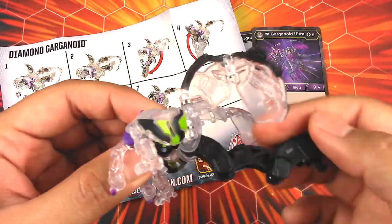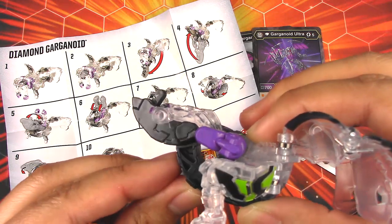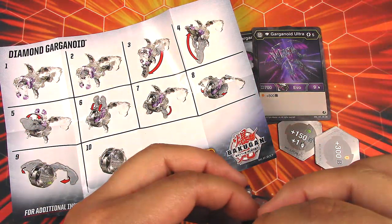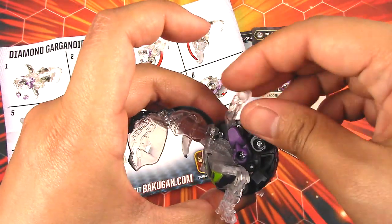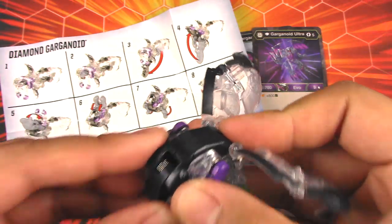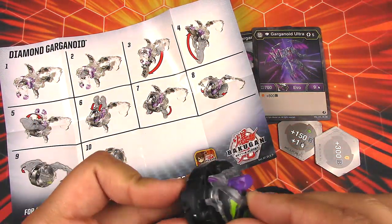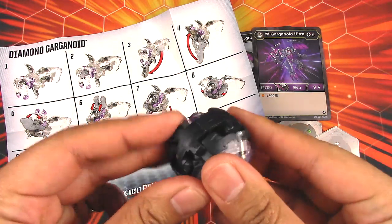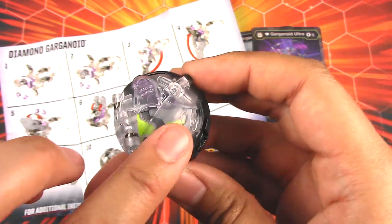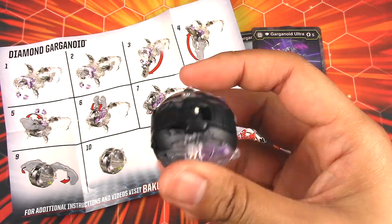To close this, I tuck the head in, start bringing the tail up, the front arms come up as the tail keeps rising, and it locks. Then the thighs, feet, and wings fold in. This looks really nice in ball form — you can see the painted parts through the outer clear plastic, and there's an almost completely black streak going down the middle to show you where to roll it.